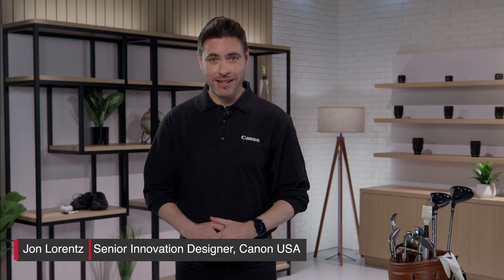Hi, I'm John Lorenz from Canon USA, and I've got a brand new and exciting product to share with you today. It's the first ever PowerShot Golf Digital Laser Rangefinder from Canon. Are you ready to see it? Alright, here we go.